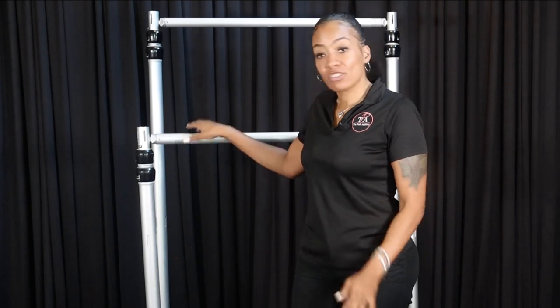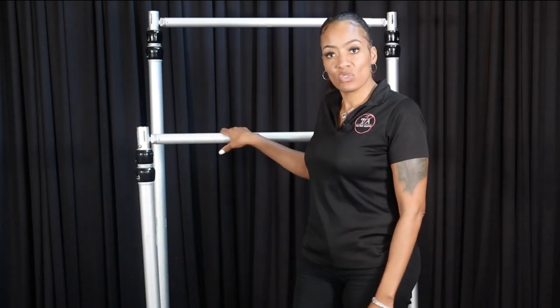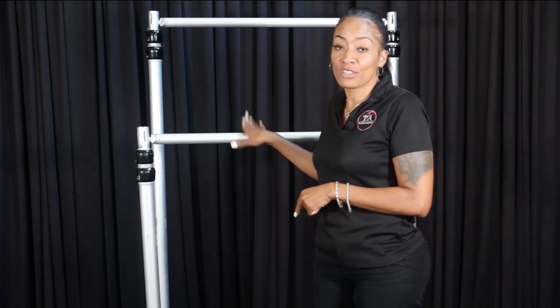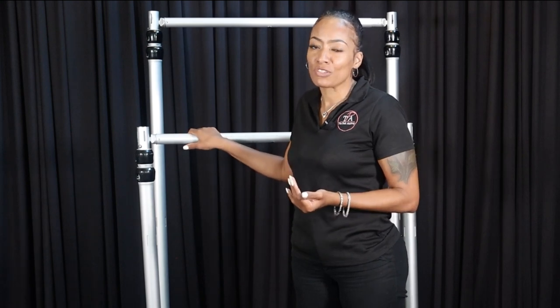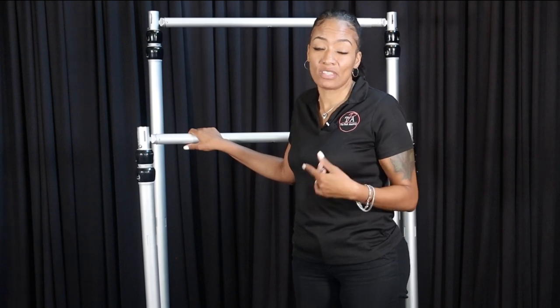Right here I have our mobile kit. I am using the shortest crossbars available just for the sake of this video, so the mobile kit does not come with this short crossbar. This crossbar is only 3 to 5 feet in width and I only use it for sampling just to make transportation easier or if I'm recording videos such as this.